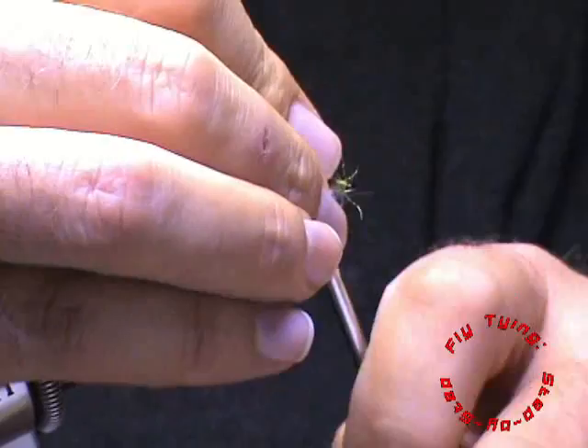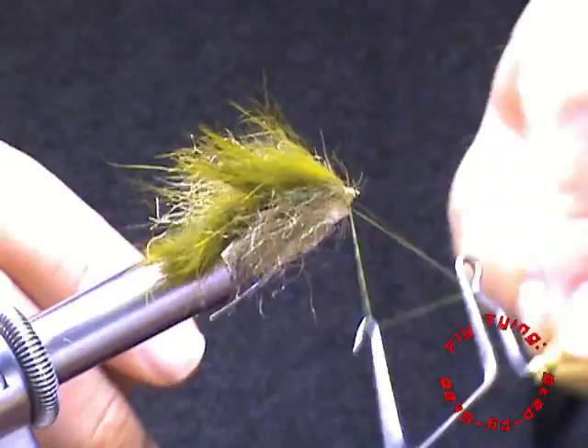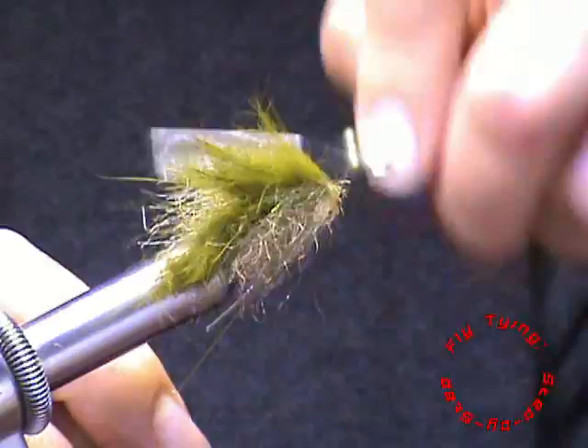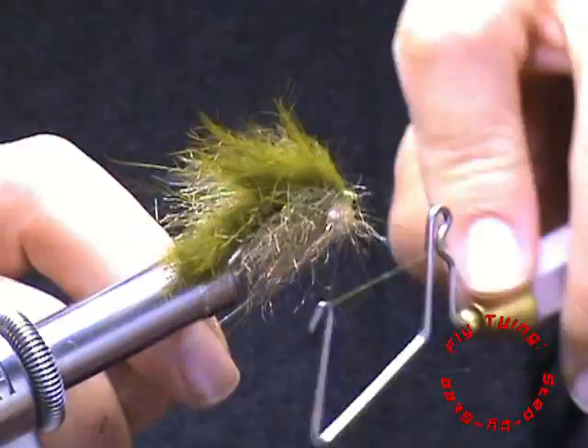You can do your whip finish. Sometimes I'll put in an orange hot spot using fire orange thread for the head of the fly. You can also use red or black — it's really up to you.